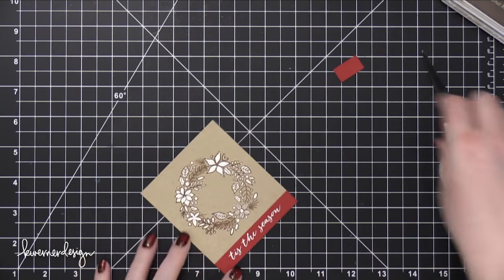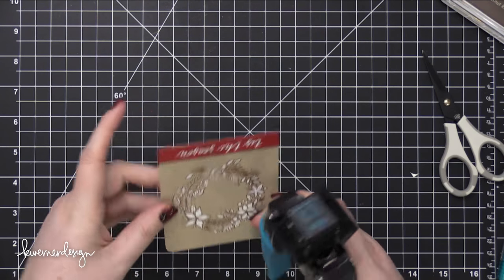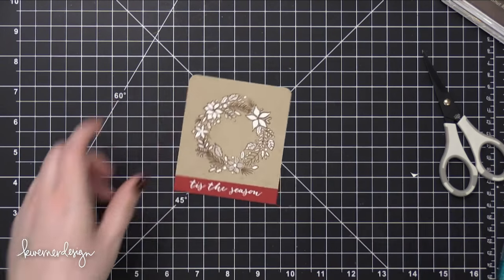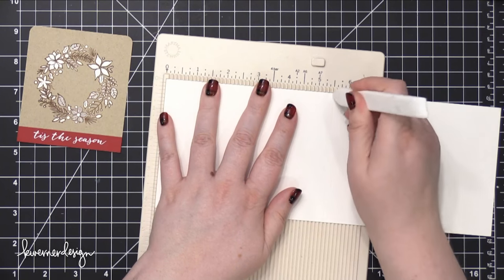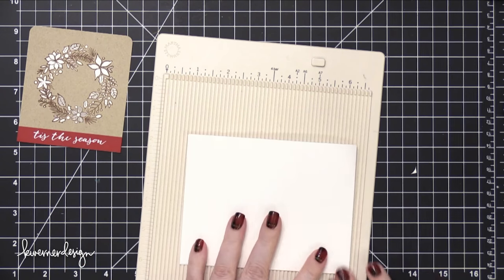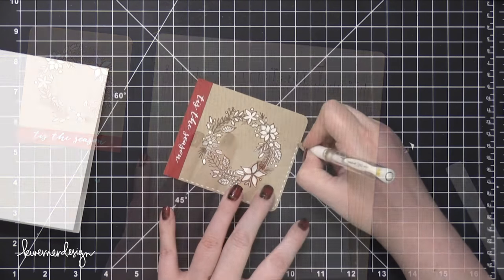Then I'm going to take my corner chomper — I haven't used this in a while. I'm using the quarter inch rounder and I'm going to round just the two top corners of this piece. My card base is made out of some Neenah Solar White, this is the 100 pound version, and I've scored that at 5.5 inches to create a top folding card.